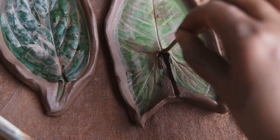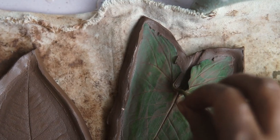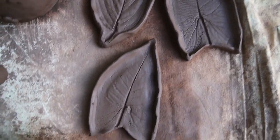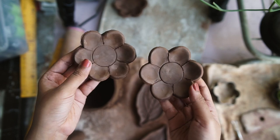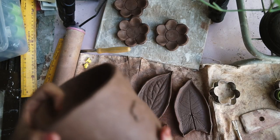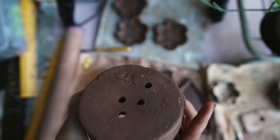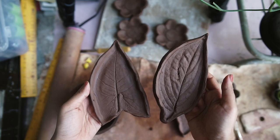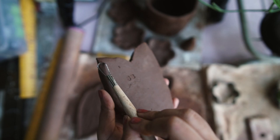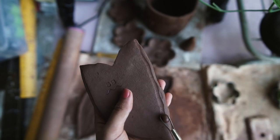Peeling the leaves off the clay is something I do carefully and it's always a very satisfying part of the process. After this I just let everything rest for one more day. You can see the pieces are in the drying stage. I decided to carve the undersides of the leaf plates to see how it would look — I tried it on one and really liked it, so I moved on to doing it with the next one as well.